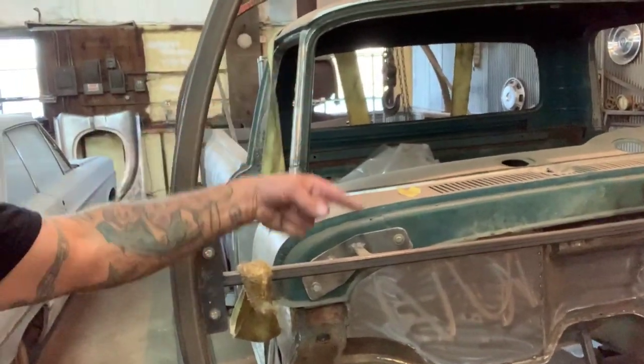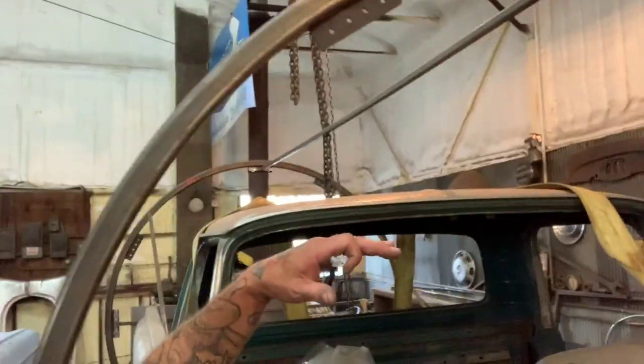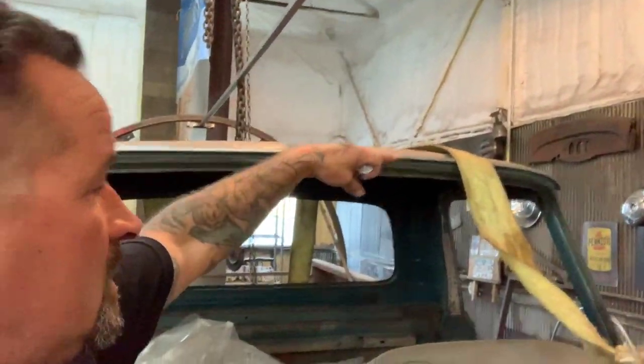What it does is this whole rotisserie turns so you can work underneath the cars or trucks or whatever. It doesn't matter what you put on here — it's completely adaptable. You can put a Super B all the way down to a Volkswagen, a pickup, or even a big rig body. As long as you have two feet of clearance on each side, it'll spin completely around.